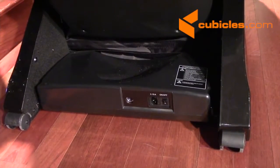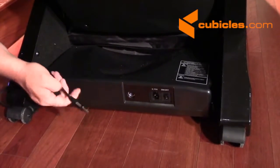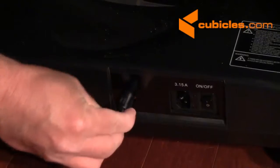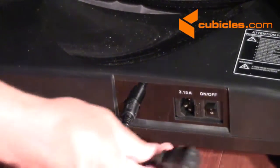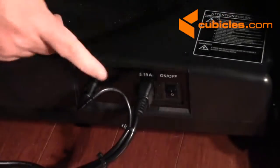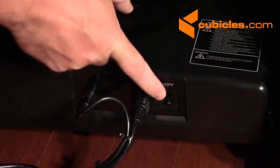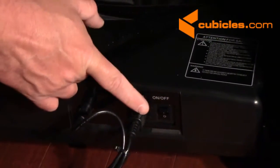Now we move around to the back of the chair, and there are a couple of important things here. We've got the round connector for the remote control — take that round connector, make sure the little arrow is at the top, and just plug that in nice and secure. Then we'll take the power cord and plug that in back here as well. The on-off switch is located right here, and next to the on-off switch is where the fuses go — so if you have a problem with power, you want to check the fuses.